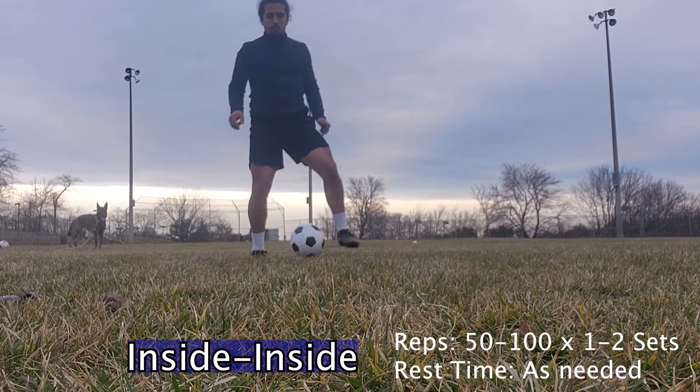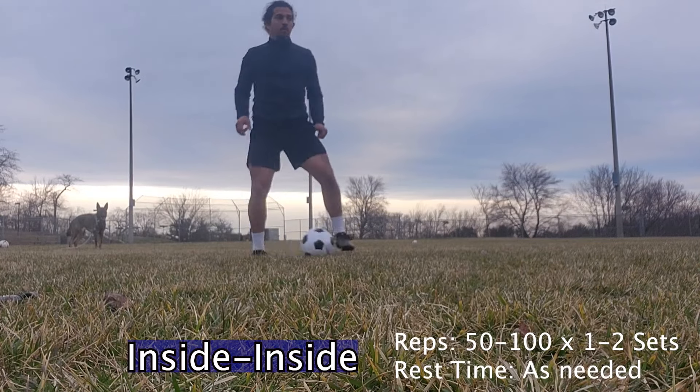We stay on our toes. We're just lightly tapping the ball back from our left to our right and right to our left.